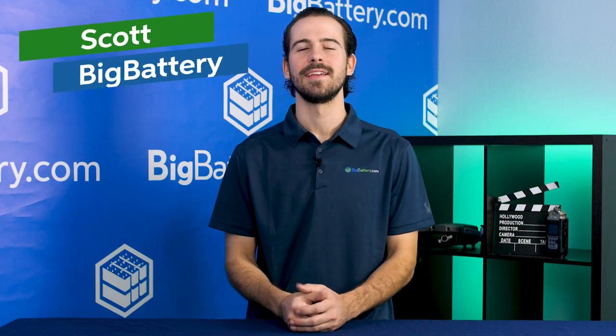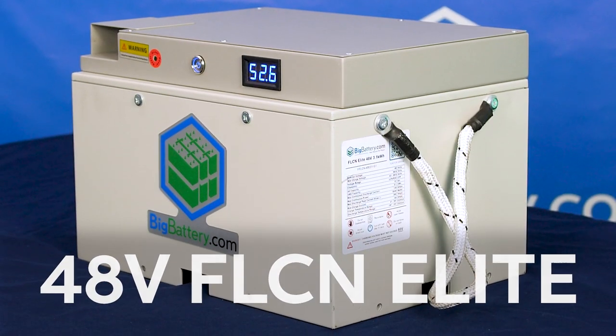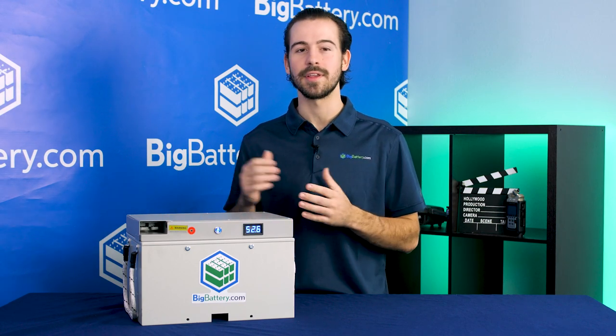Hey everyone, Sky here with Big Battery, and if you're looking to take your golf cart to the next level, look no further. Big Battery is excited to introduce our new 48V Falcon Elite — your new one-stop-shop solution for your 48V carts. Our original Falcon was in such demand that we had no choice but to bring you a high-capacity 48V version.